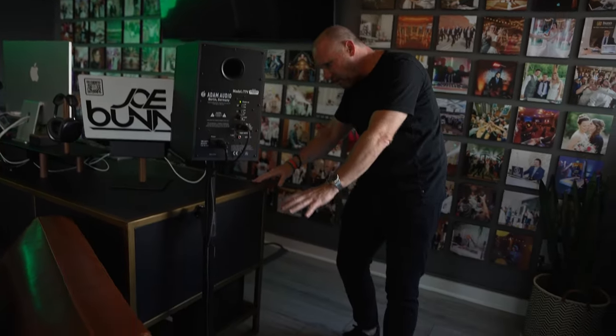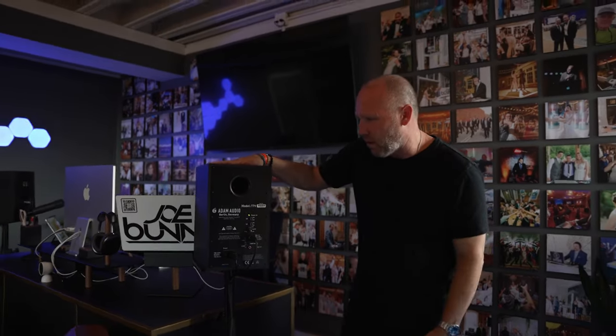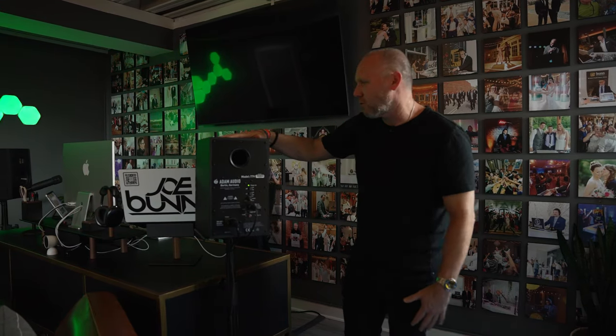Got these nice stands — I think they're made by Auray, A-U-R-A-Y. I'll put a link down below, and hopefully they still make them. I love these stands because they're adjustable. I put them about head height for when I'm sitting down, but I could have raised them up even higher if I had a standing desk or something.